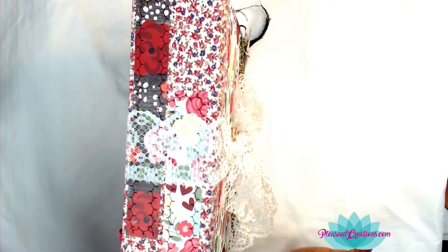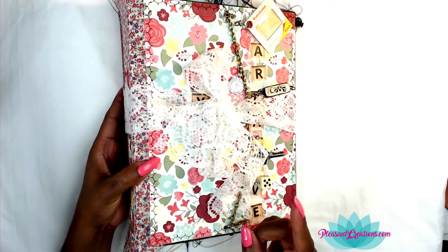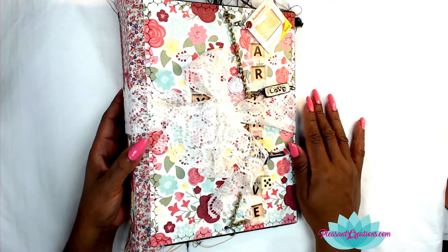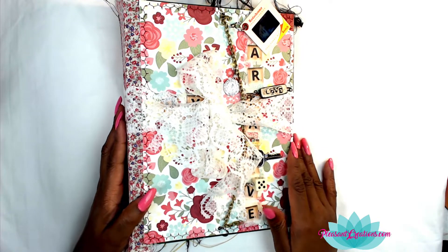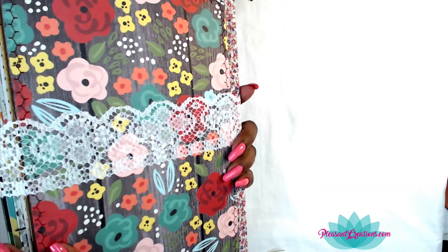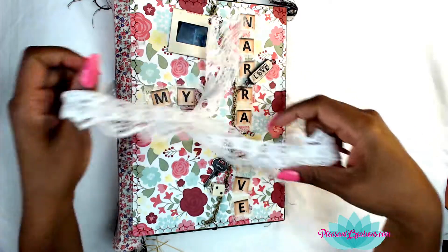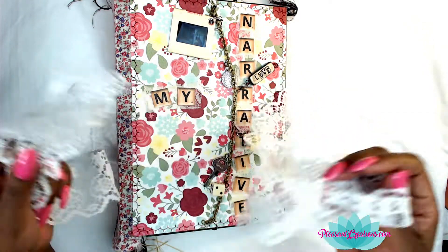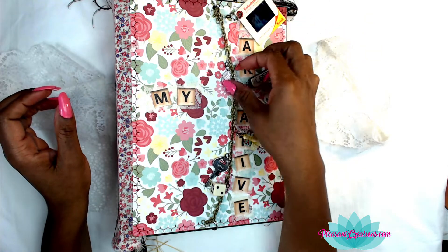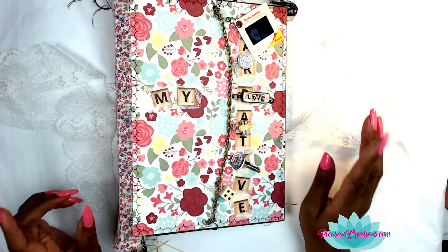I had one cardstock paper pad with lots of florals that I'd been hoarding and saving for a long time, so I wanted to use that too. I decided to cover the back as well. The only closure on here is just a piece of lace — I cut it long enough so when the book gets full I can tie it. It's not attached to the book right now, but for now it's kind of perfect for what I want to do.